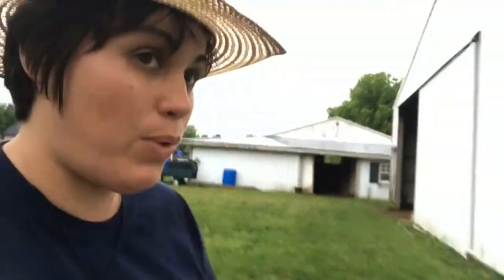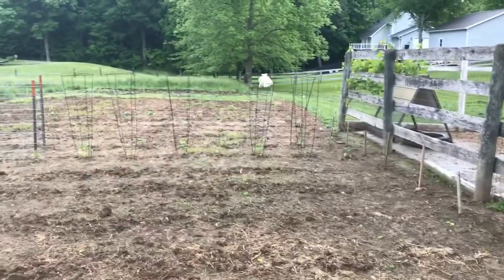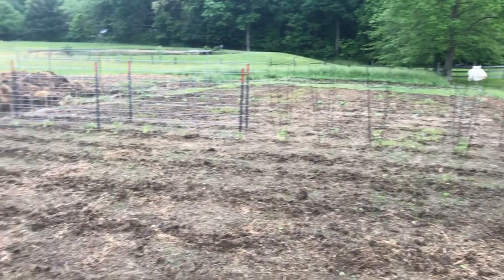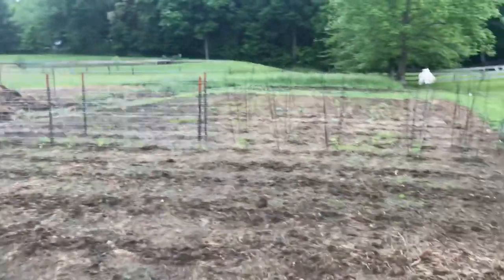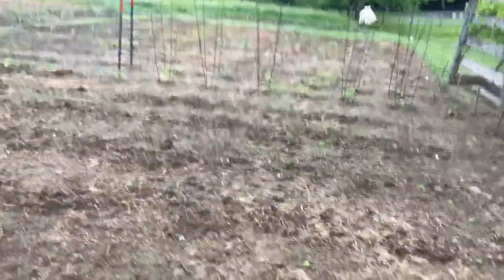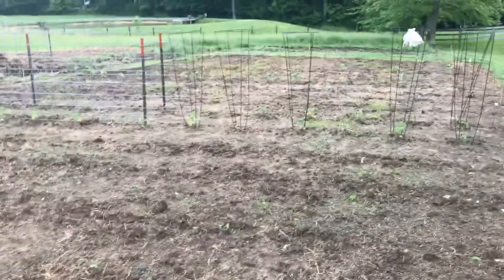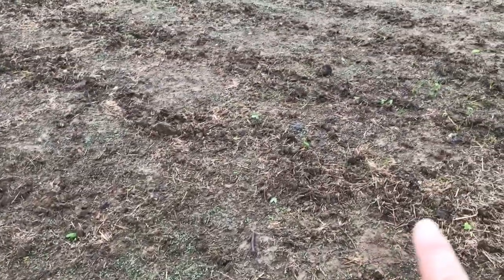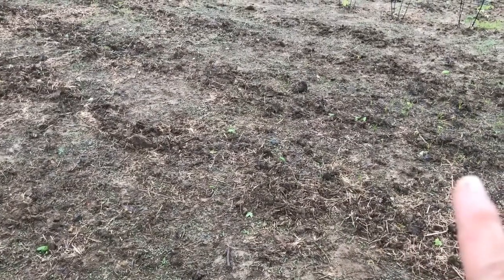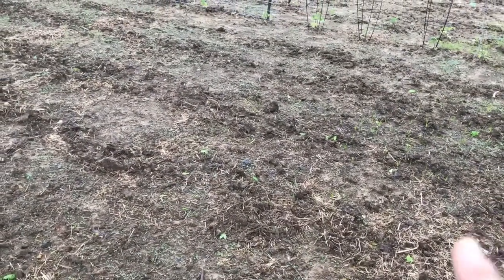So I'll take you on over and let you take a look at the garden here. Weeds are starting to pop up a little bit, but it's too wet really to get in and do anything. So here is the garden. We put up some cattle panels for the tomatoes — we actually have to put a couple more in. We've got green beans, lima beans here, green beans, and Swiss chard.